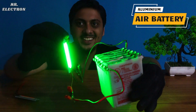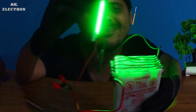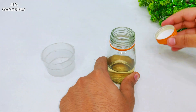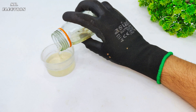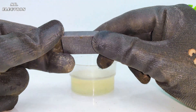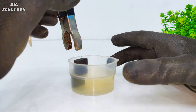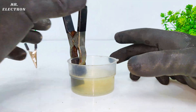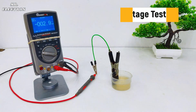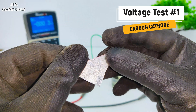Starting with the construction of a single cell of an aluminum-air battery. Here I'm using a plastic cup, ABS, and potassium hydroxide solution. This is a graphite piece, or carbon brush, used in DC motors or universal motors, and I'm using it again as the cathode. I've connected that cathode to the positive terminal of my multimeter.